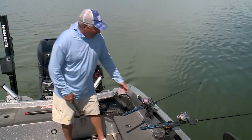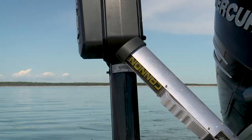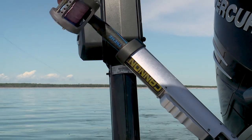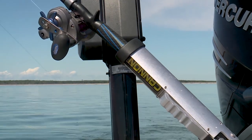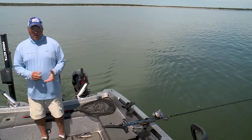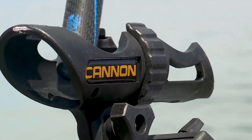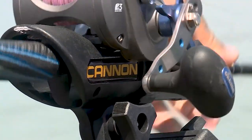Now, why the two tube style holders in the back? For example, if I get a fish on the long rod, I can take my short rod out of the holder, flip it over the boat, drop it right in the tube, and I've now created a nice landing zone for fighting a fish and getting it in the boat. When it's time to put the line back, pick it out of the tube right over the top and right back where it was before.